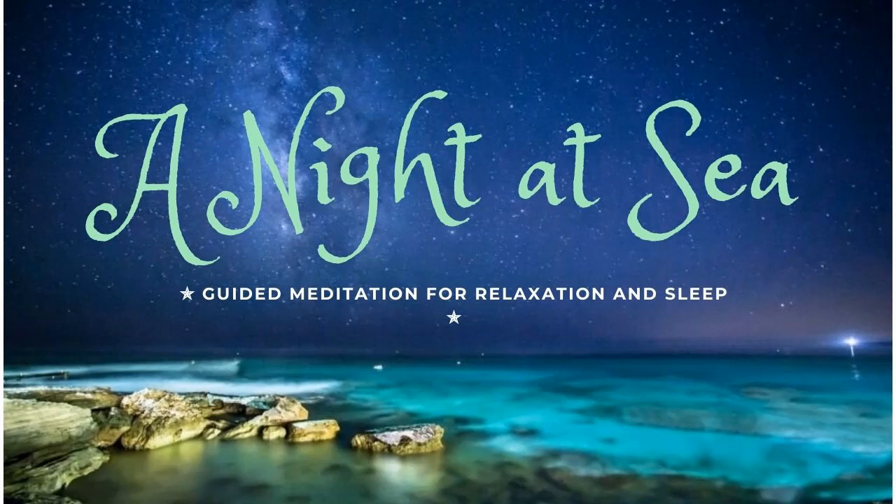Bring your awareness to your stomach. Draw in a deep breath, and tighten those muscles. Hold for just a moment, and release your breath — let those muscles relax. Notice the sensation of relief that comes from letting go. Bring your awareness to the muscles in your back. As you slowly breathe in, arch your back slightly and tighten the muscles. Now release your breath, and let your muscles relax. Feel the heaviness in your body now.